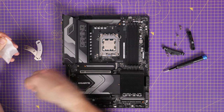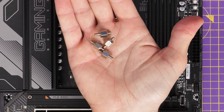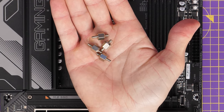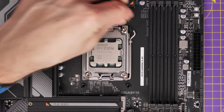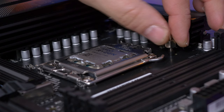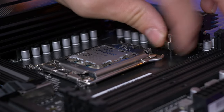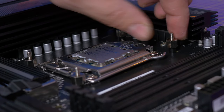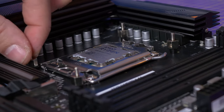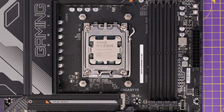Assuming you've already installed your CPU, we're going to set these up. You can see the little standoffs — what you want to do is screw the smaller bit into the holes on the motherboard. Screw those down so the taller bit sits up off the motherboard, because that's where you'll then seat the bracketing for the cooler itself. Secure them in all four corners nice and tight, making sure they're not loose, and then we'll get the bracketing out and secure that down on top.